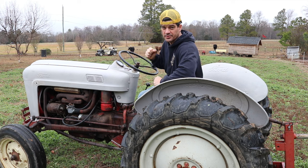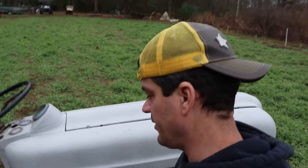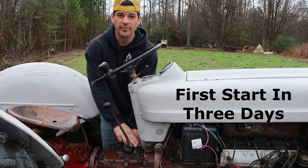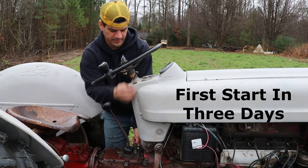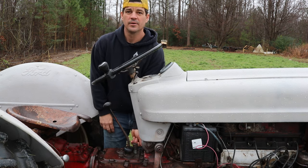This is even an original 6-volt system. Let's start it up right now to give you an idea of how durable these things are. The key has been bypassed — I have alligator clips that hook up my wires. A little bit of choke, a little bit of throttle. Off you go.